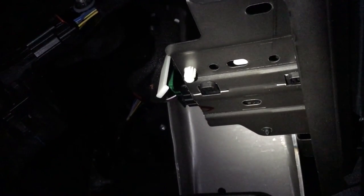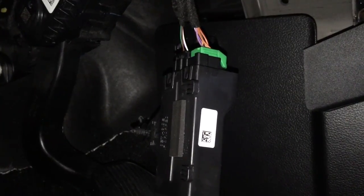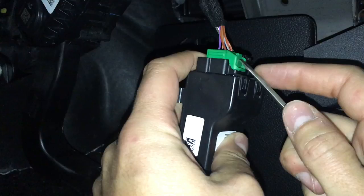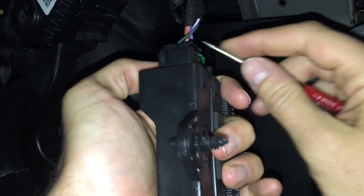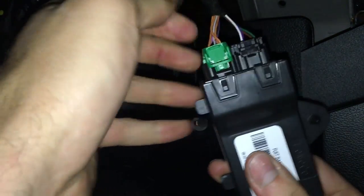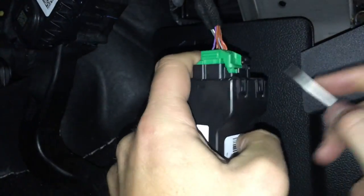The actual module is located underneath the driver's dash right above the gas pedal. You can kind of see it here — there's a pin in the back and then two little hook pins. Just push the pin out, rotate the module out, and then it will hang free. I found pushing on that front button and lifting on the back with a screwdriver was the easiest way to get the green connector out.